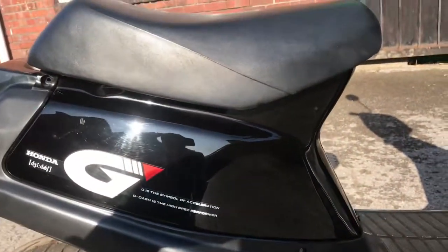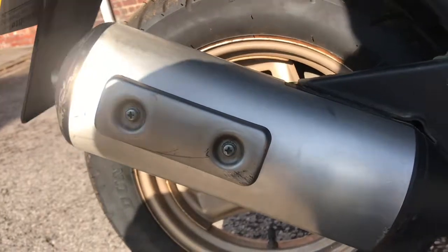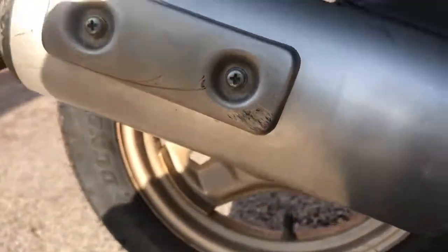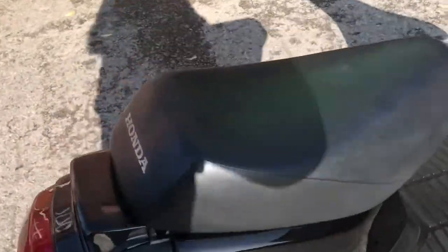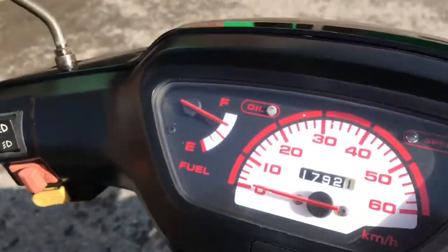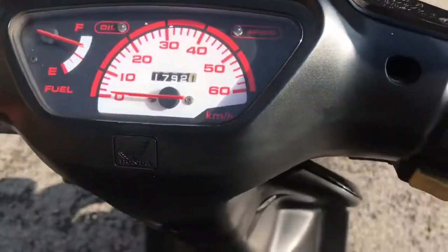Right side plastics under the seat is good - just one little mark there. And the exhaust muffler, pretty clean, a couple of small things. If you come over the top, you can see the seats are in good condition. And the handlebars, mirrors, and dial.